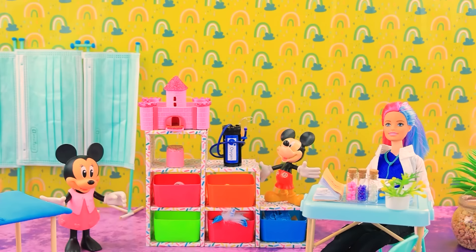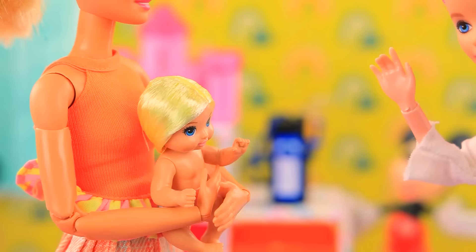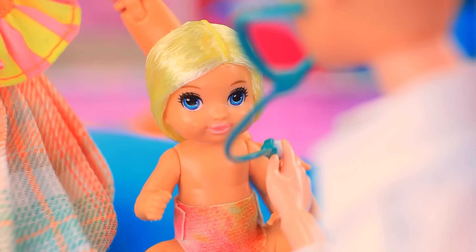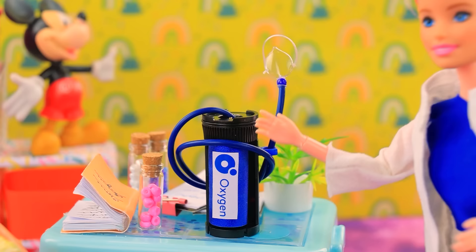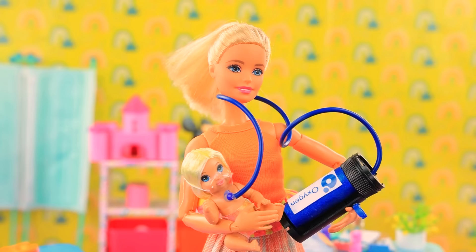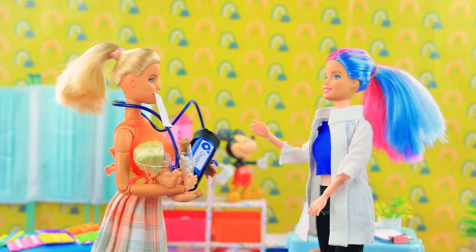The pediatrician's office is full of toys. Doctor, help me — my baby has a terrible cough! Let's see, how are you baby? It's hard for him to breathe — I need to examine the patient. Get some oxygen, it's going to help you. She liked it! Take the mask with you, and there are vitamins too. Thank you. LaLaLu clinic has helped another patient.